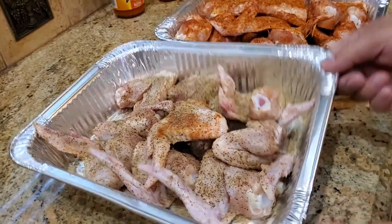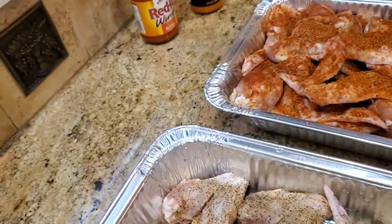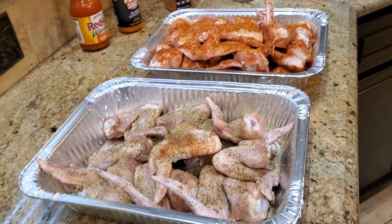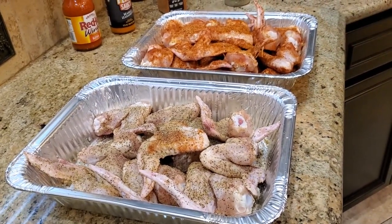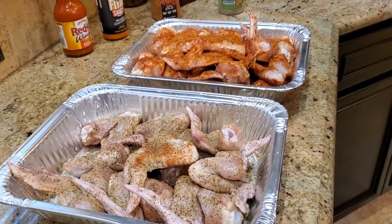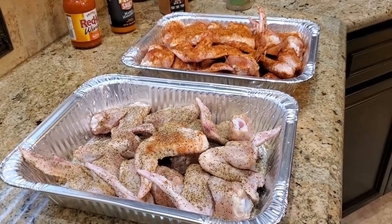Alright guys, here you have them. Lemon pepper — super easy. And the sweet and smoky — very, very simple. No wet brine. I'm just gonna let them sit for about 10 minutes to absorb that seasoning, both of them. And then we're gonna pop them in the smoker. Wait till you see the smoker we're using today — you're gonna like it.